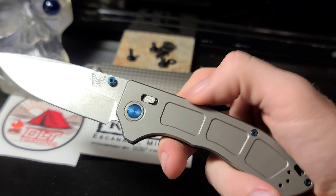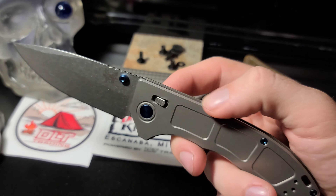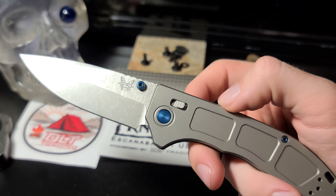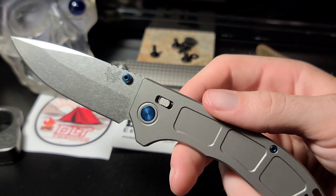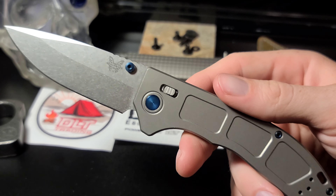It is a great knife, it really feels like good quality. I'm wondering what the all-blacked-out version is like compared to this one — I have not held that one in person. Make sure you hit the subscribe button so you don't miss my weekly knife review content.